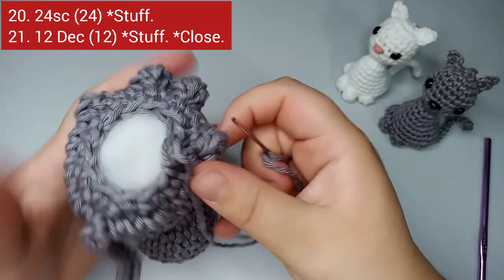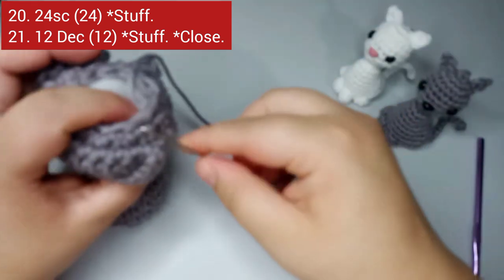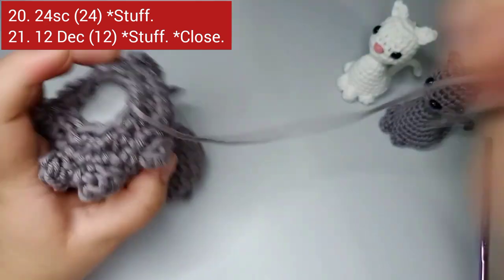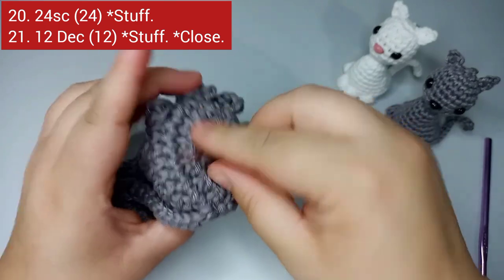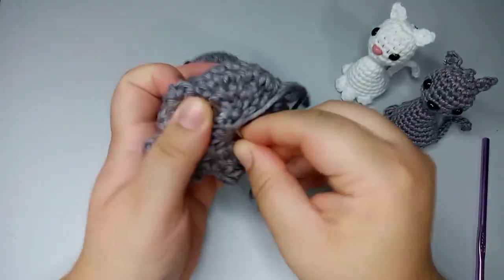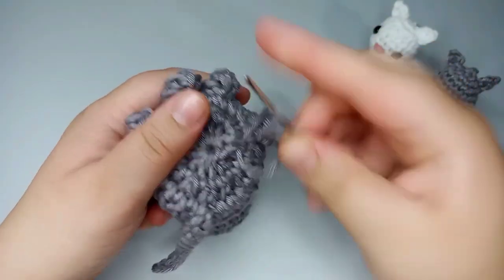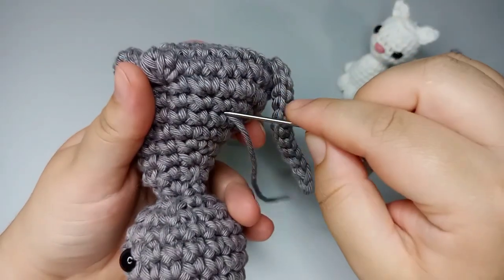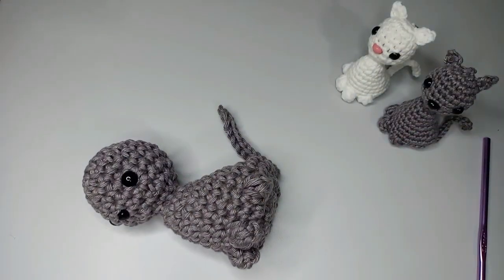Cut the yarn leaving a long tail, then take a tapestry needle. Stuff the body a little more if needed. To close it up, we do an inverted magic ring: take the front loops two at a time and pull through the yarn, six times total. Pull tight — look how it closes up. Tie a knot to secure, then weave the yarn inside the amigurumi and cut.